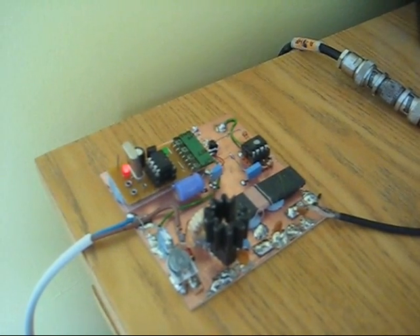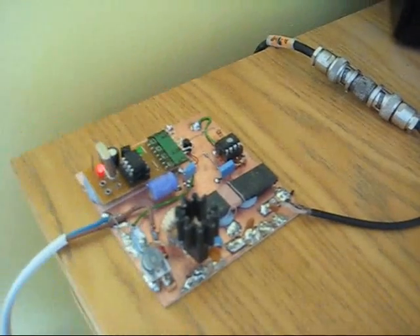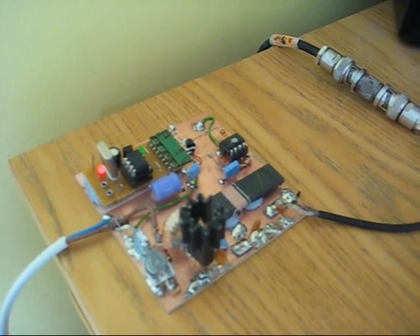The unit is in three parts. First of all a little keyer chip which is here by K1EL which sends QRSS3 messages.